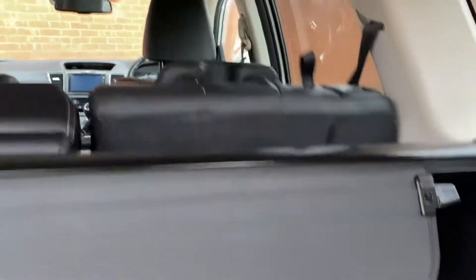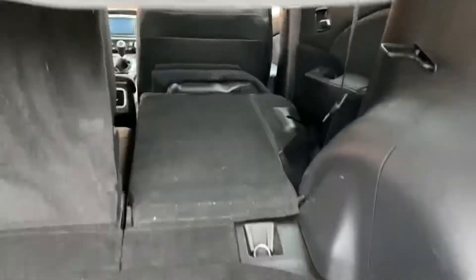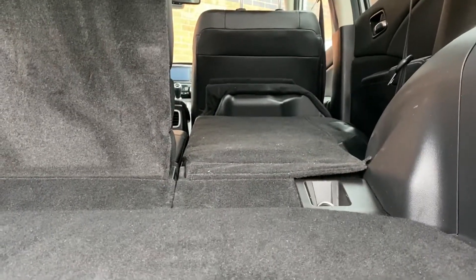Just pop the boot down — these little handles here, the way they work is you just pull those down and the seat folds forwards. Give it a second and there we go. As you can see there's not much of a lip at all into the back there.